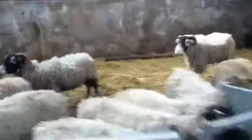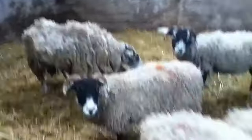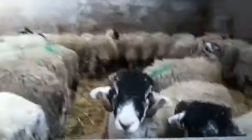Hello guys, this is Lego Farmer bringing you the farming series. Here are some of our sheep — we've got some tups and some ewes in here, and we've got tup lambs in here as well, lots of tup lambs.